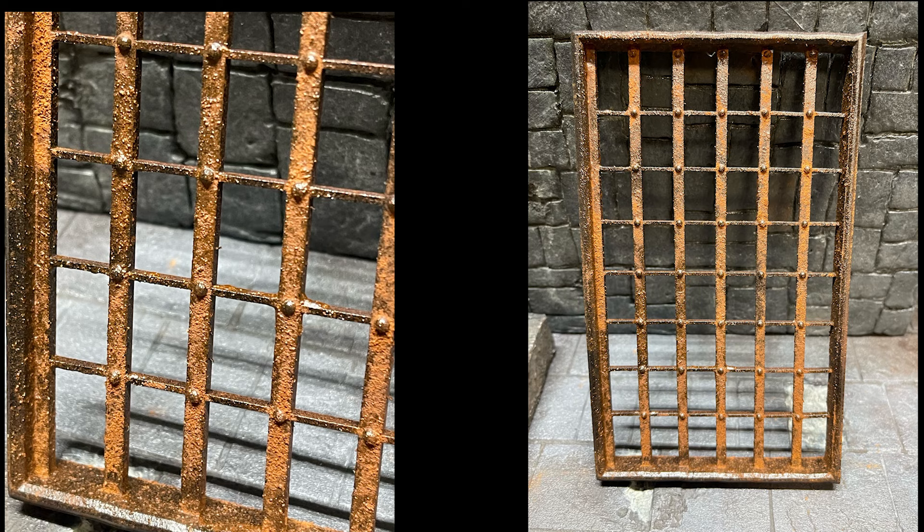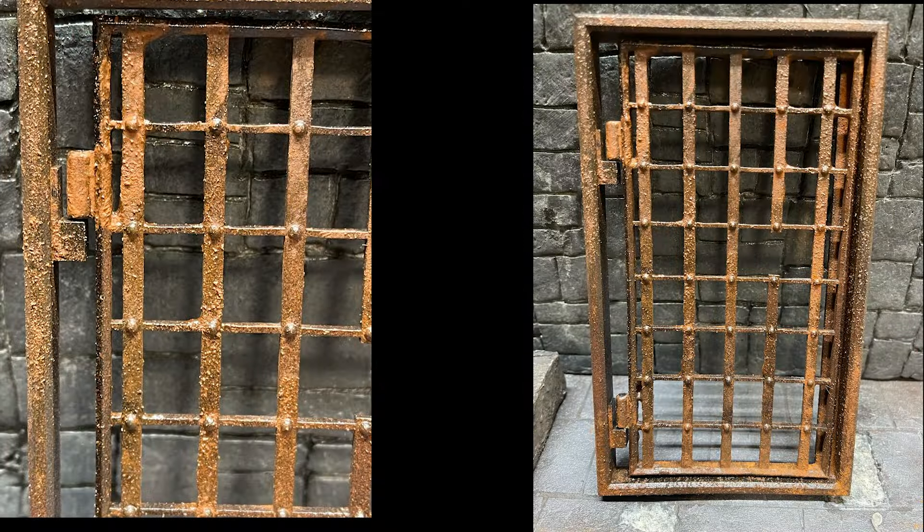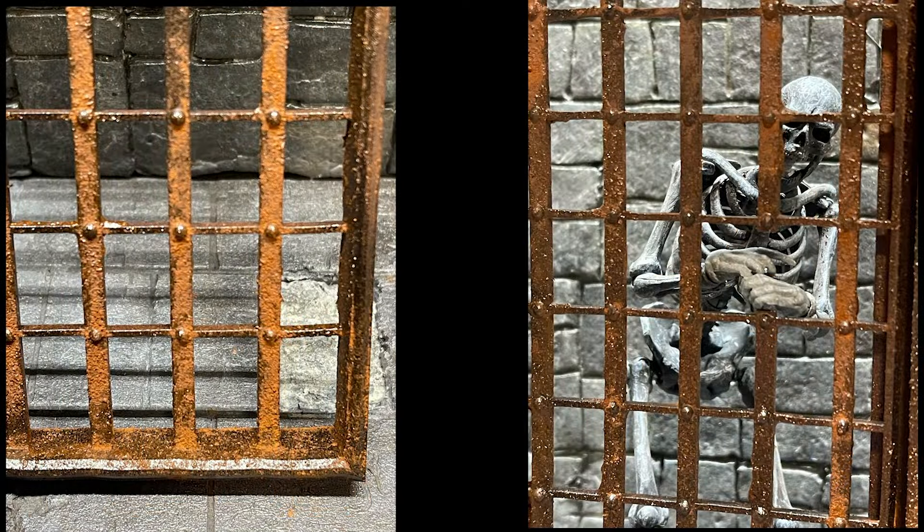Let's make some rusted old flat iron style dungeon bars, like from medieval castle days. I had a couple options — I could go with a typical jail style round bar with horizontal flat bars, but I wanted to go with the flat iron and little rivets inside to create a medieval style set of dungeon bars. You can see quite a bit of texturing and rusting with visible orange rust and black iron bars showing through.